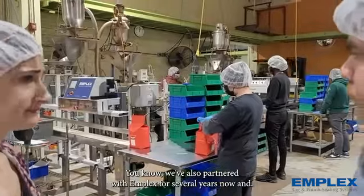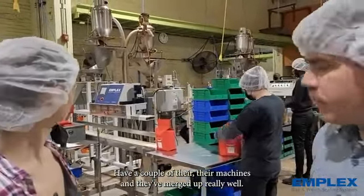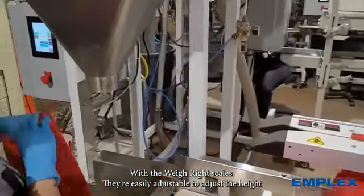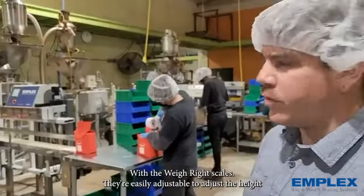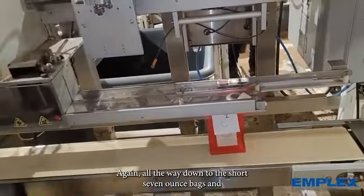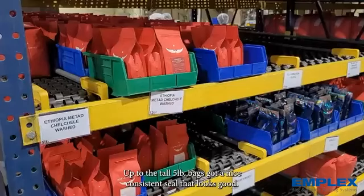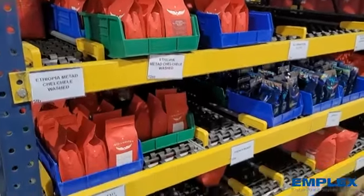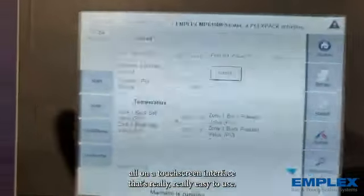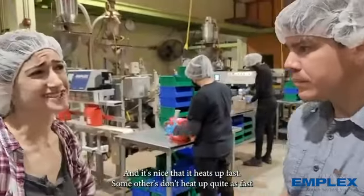We've partnered with M-Flex for several years now and have a couple of their machines. They merge up really well with the Wayrite scales. They're easily adjustable to adjust the height regardless of what size bag we're doing — all the way down to the short 7-ounce bags and up to the tall 5-pound bags. You get a nice consistent feel that looks good and we can save programs. We can adjust it all on a touch screen interface that's really easy to use, and it heats up really fast.